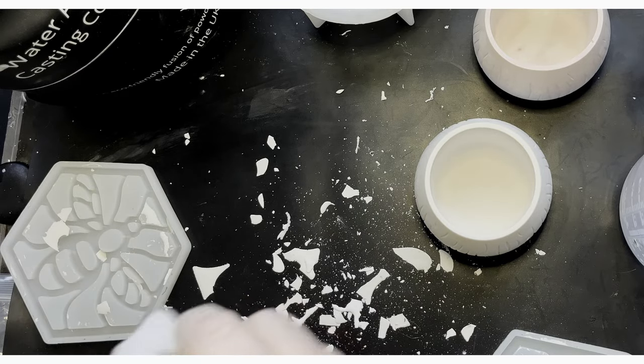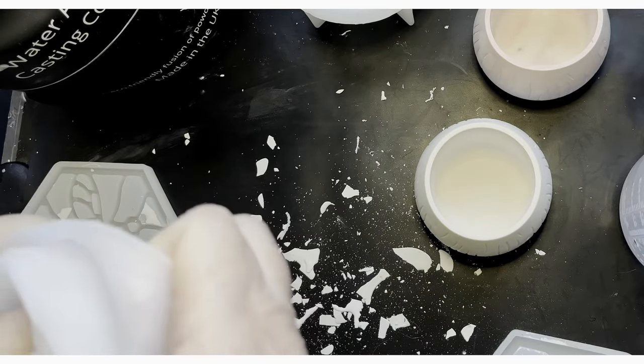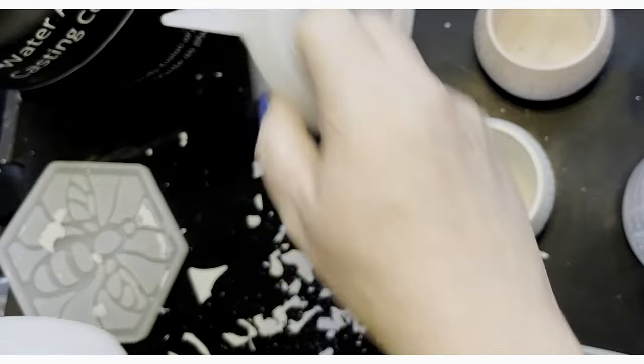I'm finding this stuff comes out easier because it's not as shiny and therefore not as grippy onto the mold as resin is. That's pretty good — I'm pleased with that. A fairly neat bottom, not too much texture; I could probably smooth that if I was bothered enough. So that's come out lovely. Next I'm going to clean up all this mess, wash my molds, then get my mask, gloves, and all that sorted, and we'll do the resin in the lid.